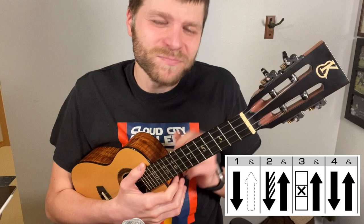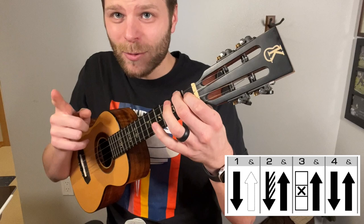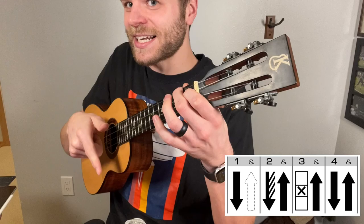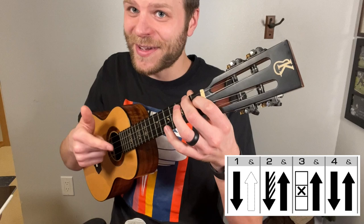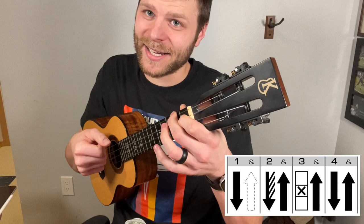To start, very simple — on beat one we're going to do a down strum, and we're going to do that with our index finger. Playing that A chord, we're going to practice just doing a down with the index. Now what's really important as you do this down is that you leave your hand curled together, except for that index finger going down over the strings. The reason for this is that we're going to be needing those other fingers in just a moment. So we have that down, and then we have this dotted arrow on the 'and' beat.